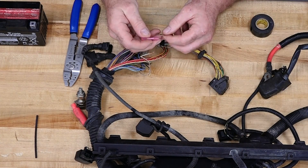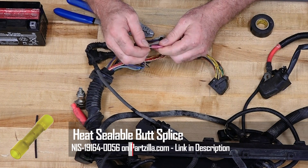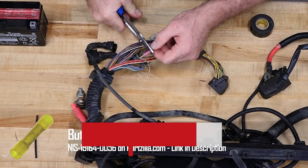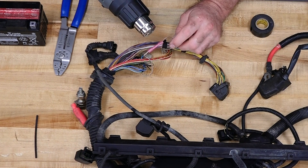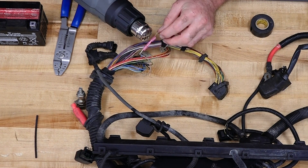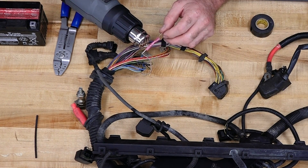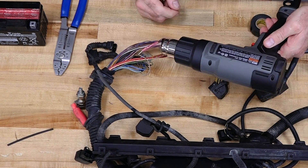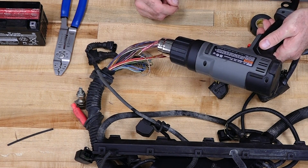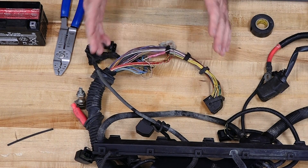Now let's talk about the correct way to do this. This is a butt connector but there's a difference here — it actually has a shrinkable tube around it. So once you make your connections and get it crimped down, you use a heat gun to shrink down the tube and that effectively seals the connection inside. It is important that you use the right size butt connector and don't crimp it so hard that you actually damage the shrink tube around it. Now this is a secure connection, protected from the outside environment — it can get wet and it's not going to bother it.